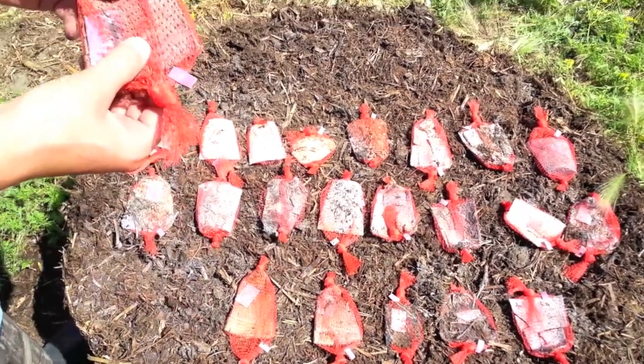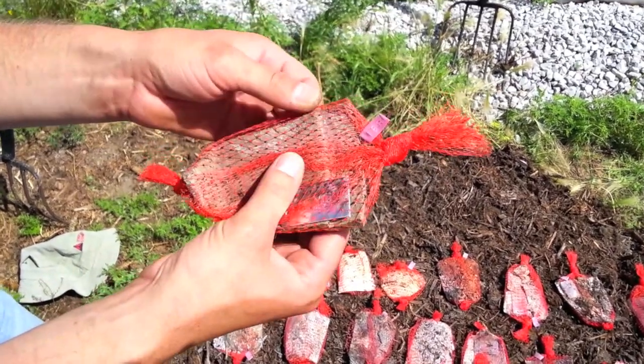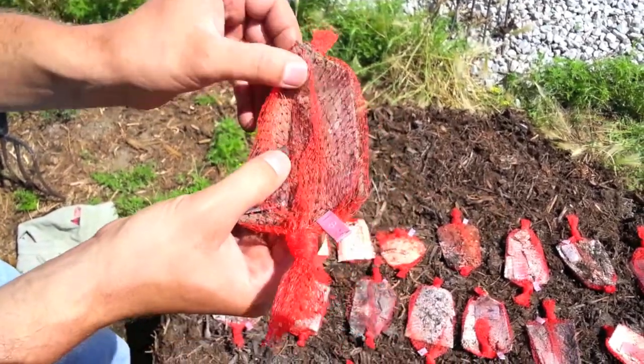Another interesting thing we noted was the paper fiber containers. This one is uncoated — it's not quite as degraded as we were thinking it was going to be. You can see microbial growth on it but overall it's still quite intact, so that's something to note.